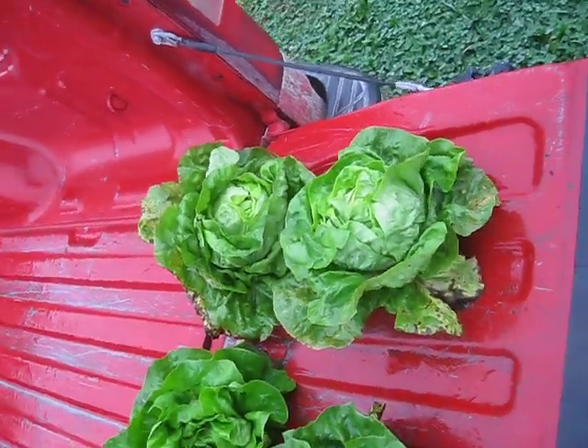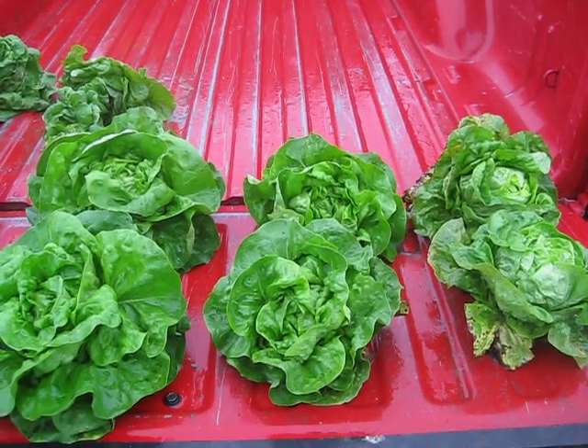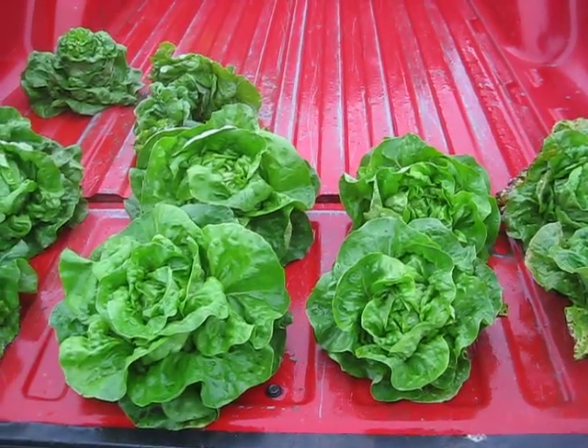Today I hope I have discussed and displayed a good demonstration of optimal lettuce staging in the field and why it's important.